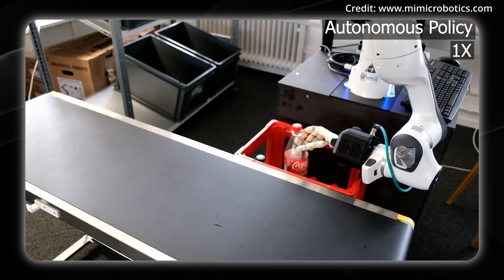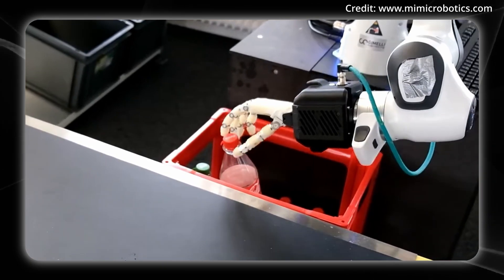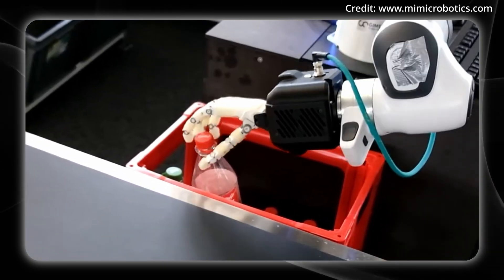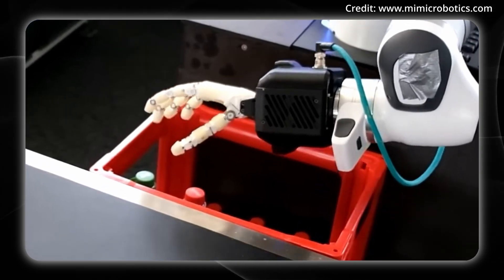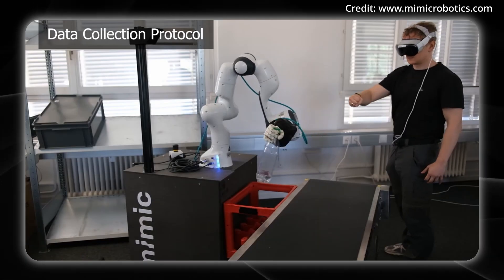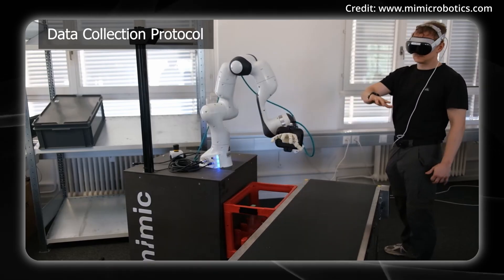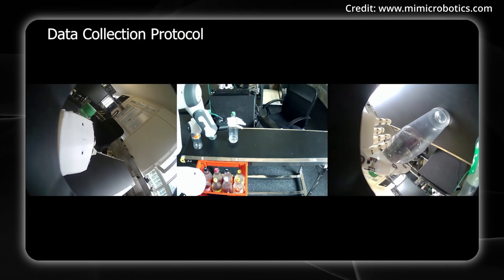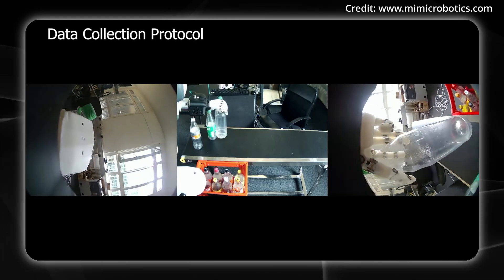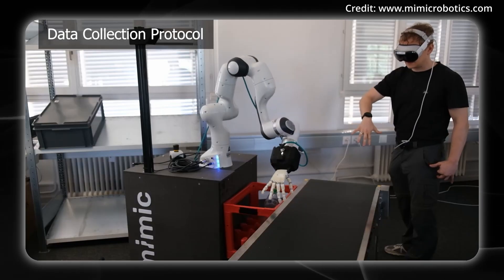They're mounting these hands on Franka Emika Panda arms, available in one or two arms, stationary or mobile. It uses a hardware-agnostic approach, meaning you're not locked into one configuration — customers can adapt to their needs. Currently they're testing pick and place, sorting, and assembly insertion, hoping these foundational manipulation tasks can translate across industries for more general-purpose use cases.